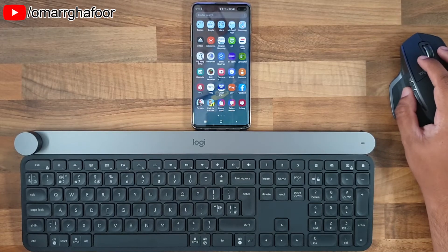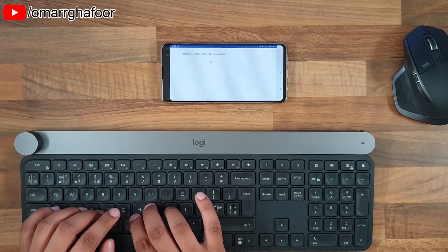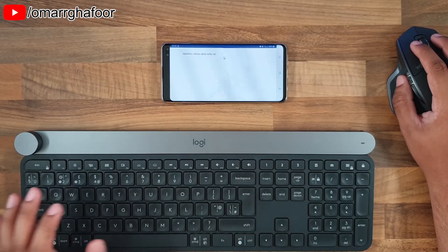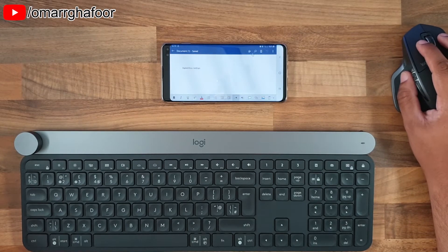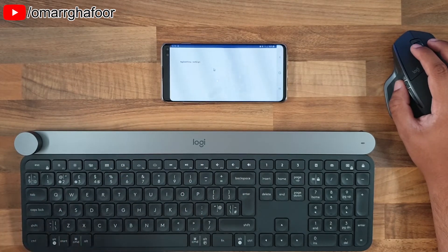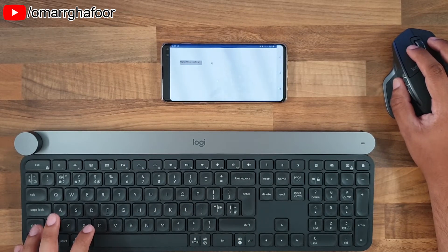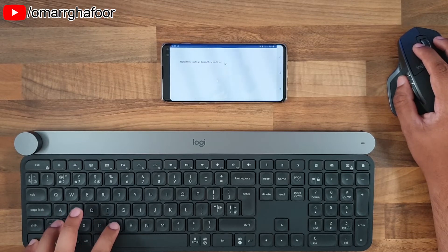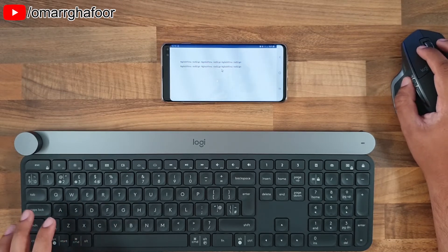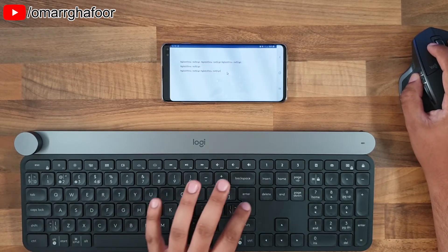Once you're in Word, the keyboard works as normal, but now you have the added function of having the mouse — so you can highlight, go into settings, save, and do all of those things without the on-screen keyboard blocking the display. You can use pretty much all standard shortcuts: Ctrl+C and Ctrl+V for copy and paste, Ctrl+A to highlight everything, and Ctrl+X to cut.